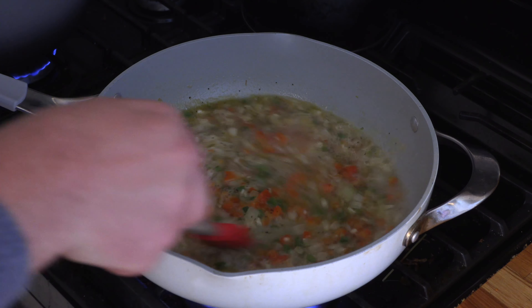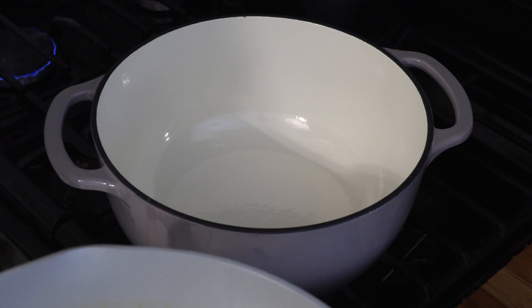All right, that's pretty good. Now we can go ahead and put this into the dutch oven. We'll get this pan cleaned out because next I'm going to cook a nice prime rib.